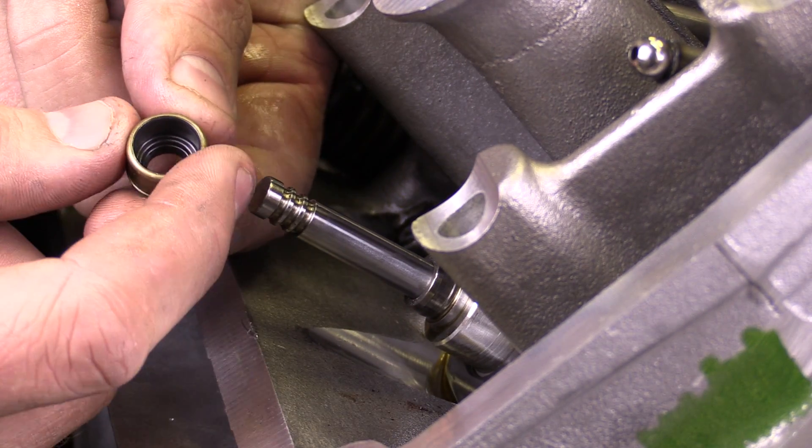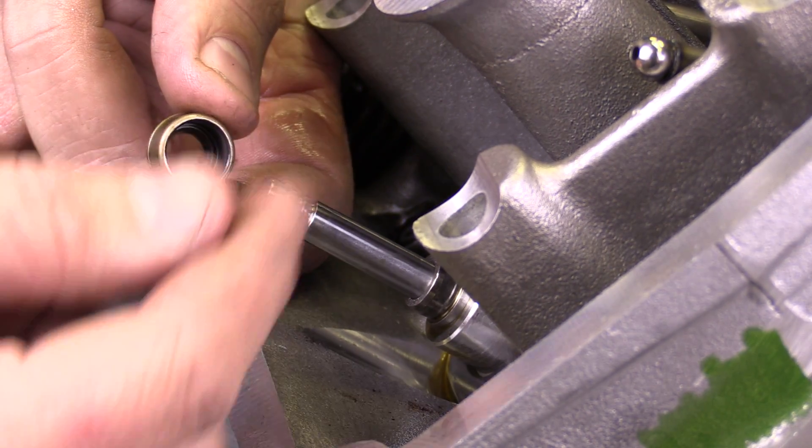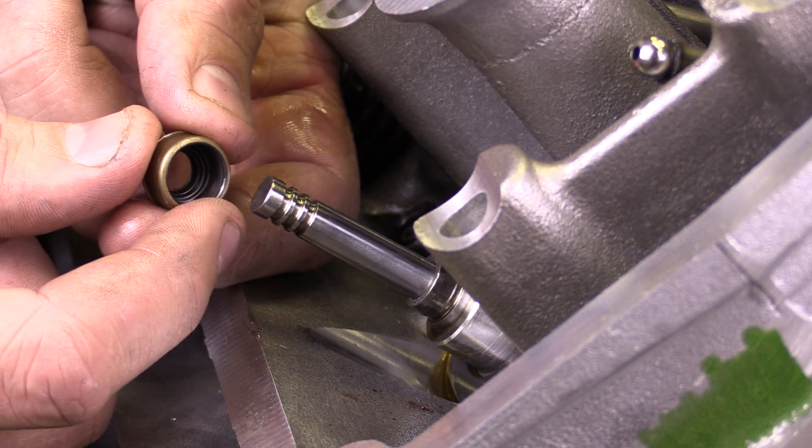Then I would simply reinstall the new one, put the spring back on, and place the rest of the components back on the engine.